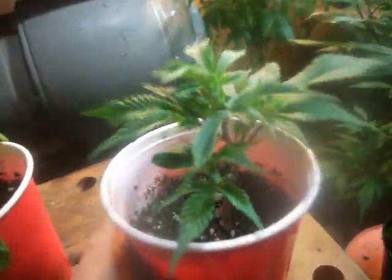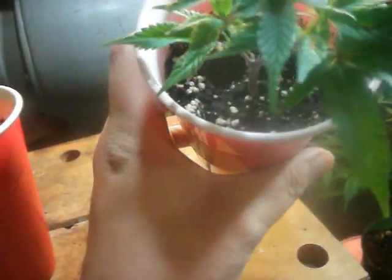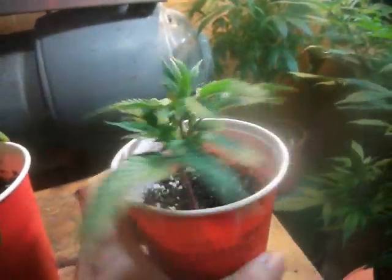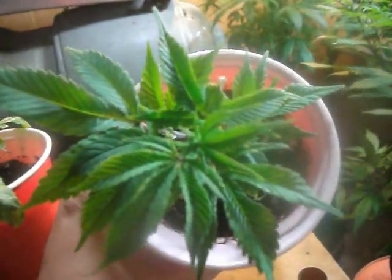But look how bushy that is now — just overnight it's just exploding here. And I haven't topped it, I haven't done any of that stuff to it. So far on day 8, the CFL is just kicking major ass. Look at all that growth — that thing's just going nuts. That's just insane. Hella bushy plant though.